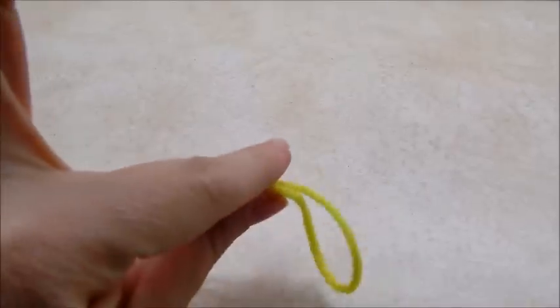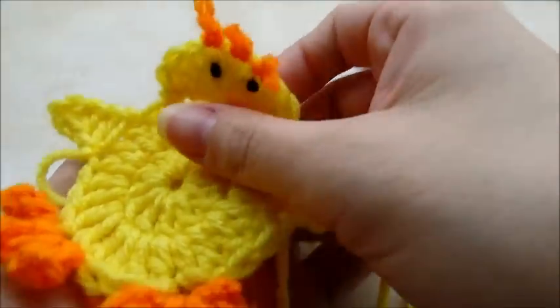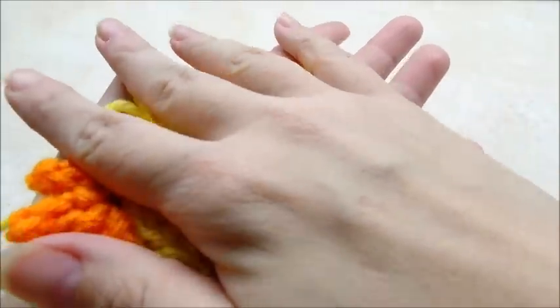For this project I'm just using regular Red Heart Super Saver, it's a four-ply worsted weight acrylic. I'm going to be using a size H, five and a half millimeter crochet hook. I did one already — I've got some tails to hide on him — but so you can get an idea about how big he is.